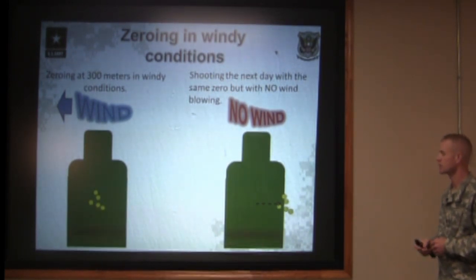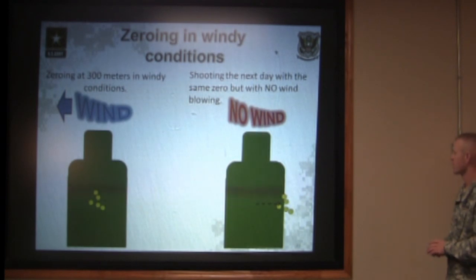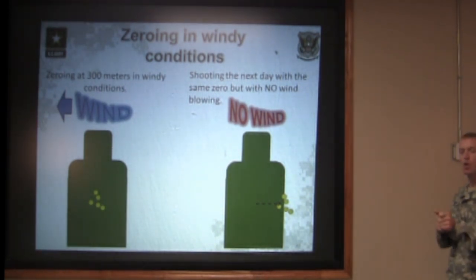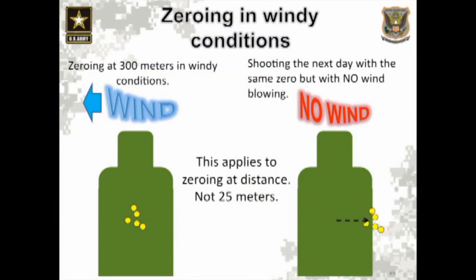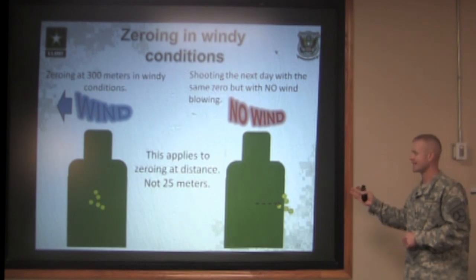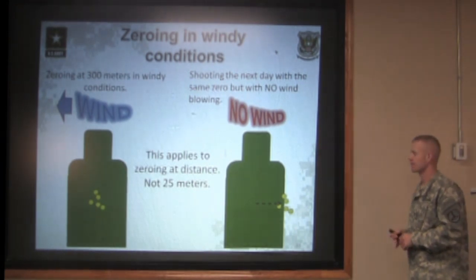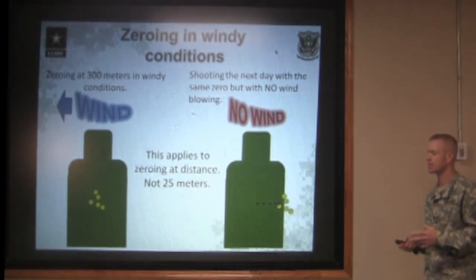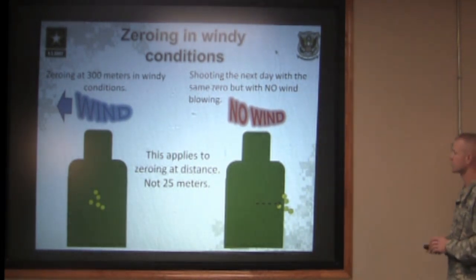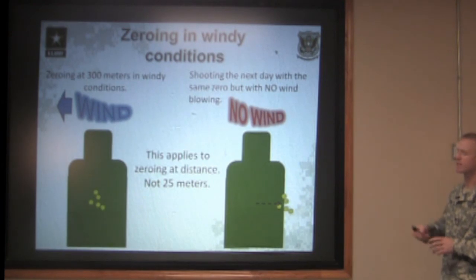When you zero that rifle for 300 meters or any distance, make sure you have a good solid no-wind zero only. Then you either hold to compensate for the wind or you dial the sights and then dial them back to your no-wind zero. This applies to zeroing at distance and not as much at 25 meters. The wind has to be blowing extremely hard to blow you the smallest amount at 25 meters, so really pay attention to getting a no-wind zero at distance at 300 meters.